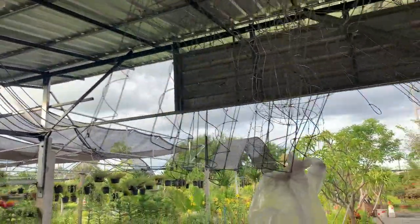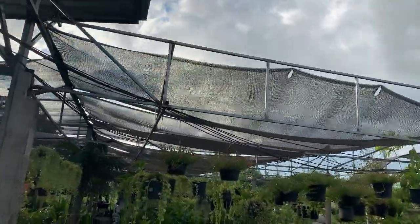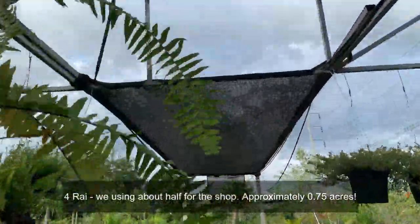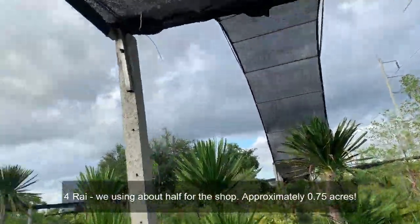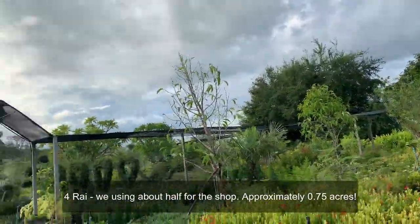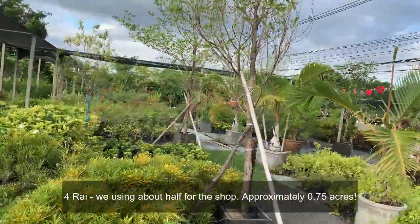All the cables run down from the box — let's follow the cables and see exactly where they go. This is quite a big shop here. The land is called four rai in Thai measurements, which equates to about one and a half acres. We're not utilizing all of that land for the shop — we're using about half of it, so you can get some understanding of just how big we really are here.